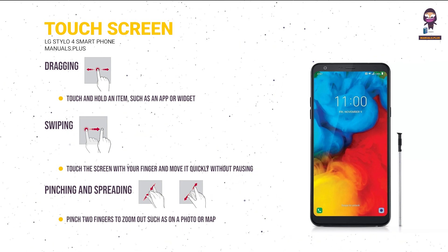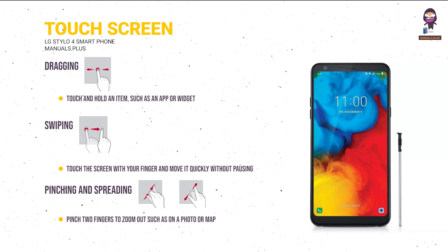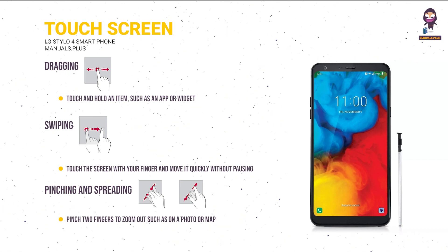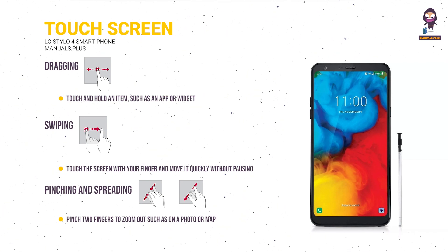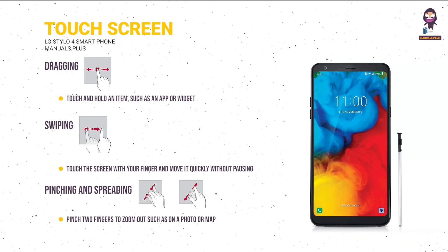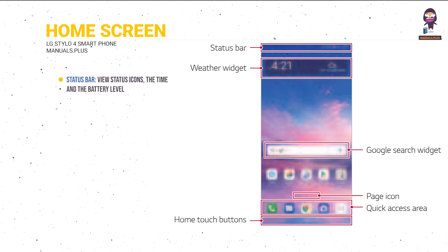Swiping: touch the screen with your finger and move it quickly without pausing. You can use this gesture to scroll through a list, web page, photos, screens, and more. Pinching and spreading: pinch two fingers to zoom out on a photo or map; spread your fingers apart to zoom in.